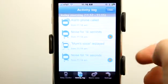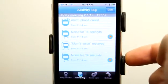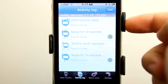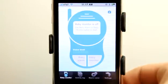Under the activity log it will show the different activity that has taken place. It records noise and sound, lets you know when mom's voice was played, and when the alarm phone was called as well. I'm going to go ahead and clear those out and let's go to baby monitor.